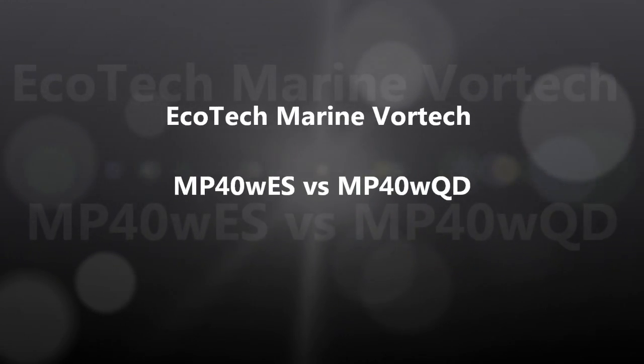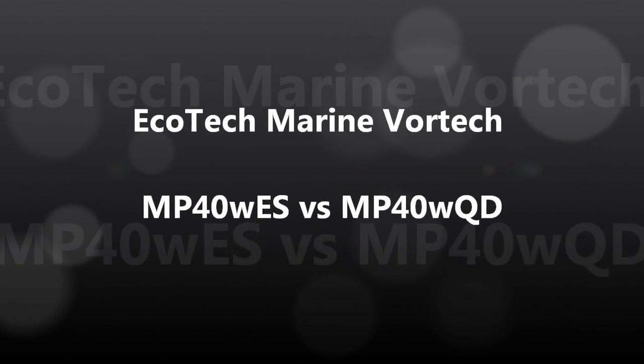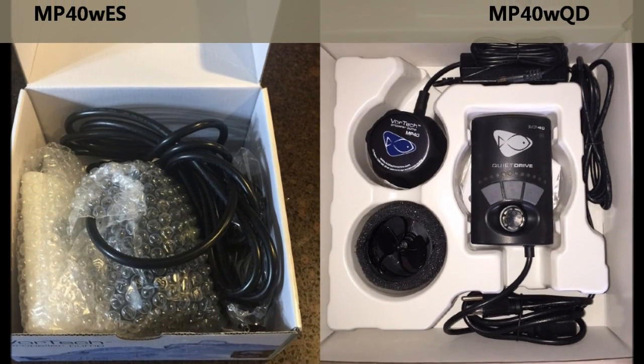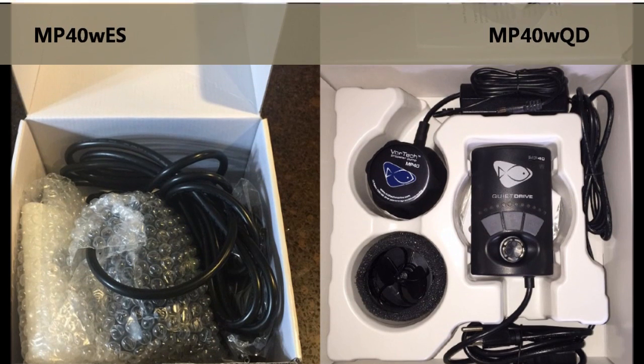Today we're taking a quick look at the Ecotech Marine Vortec MP40s. I have a brand new WES and WQD model as seen here.